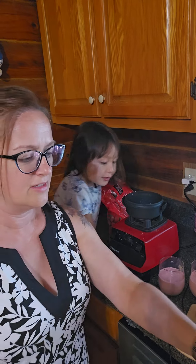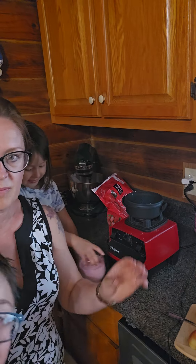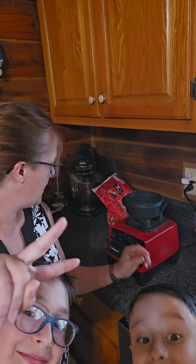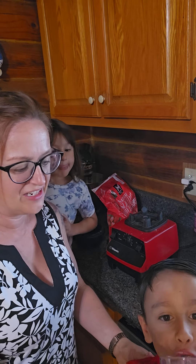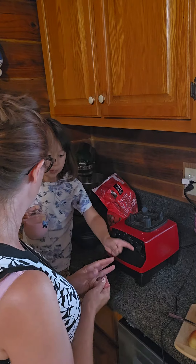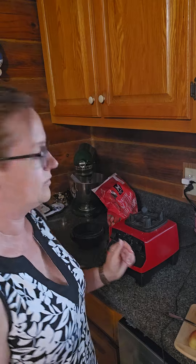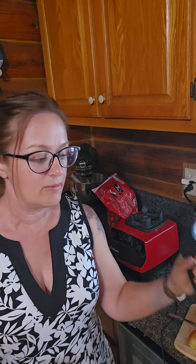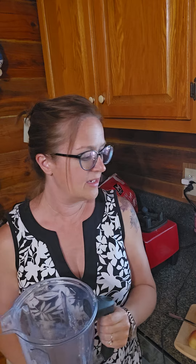This is my son's, this is mine, and my daughter's. Now I'm going to show you how I do my second shake. I'm going to rinse this out and we'll get started on that in just a second. I have rinsed out my container.